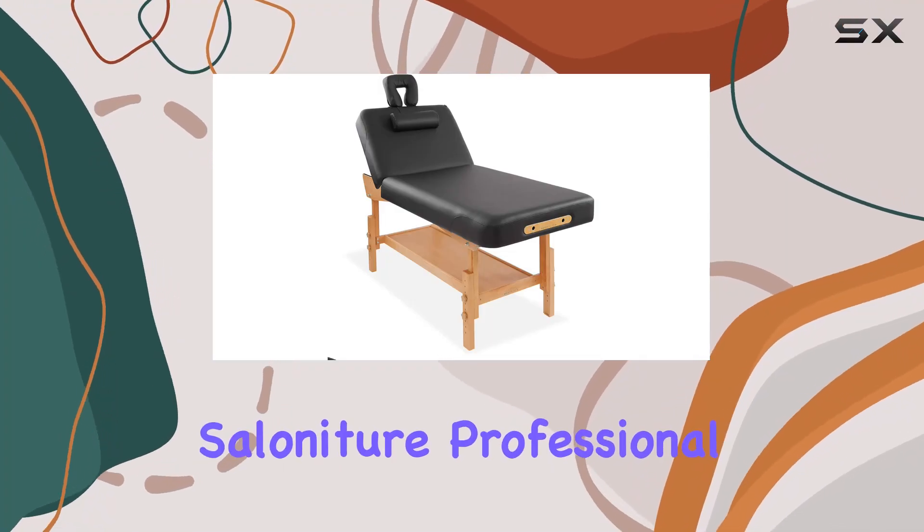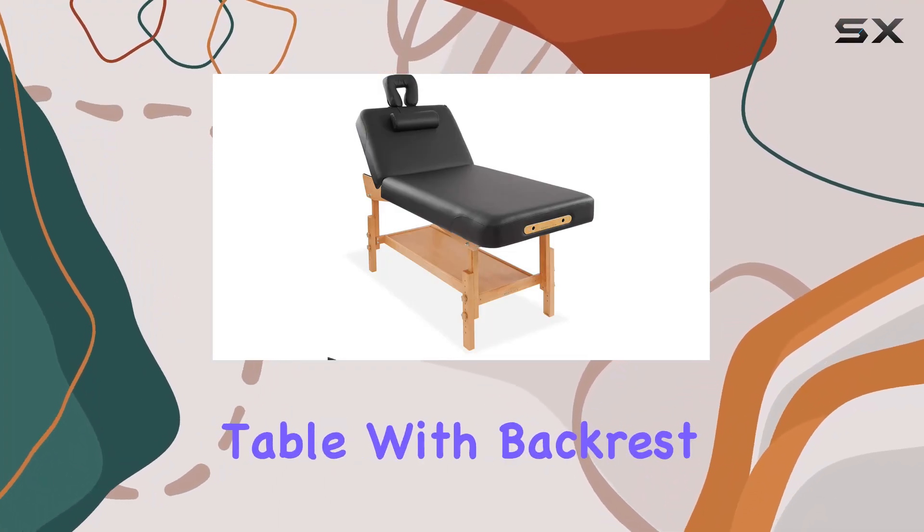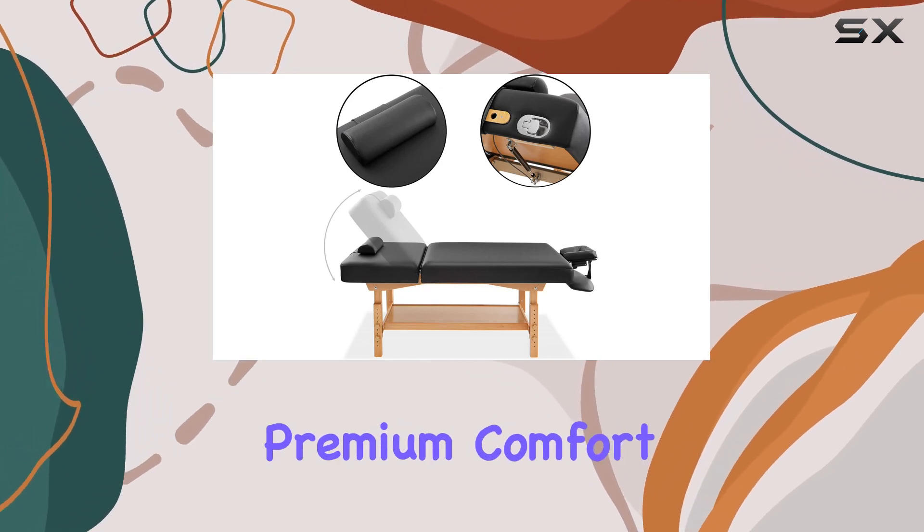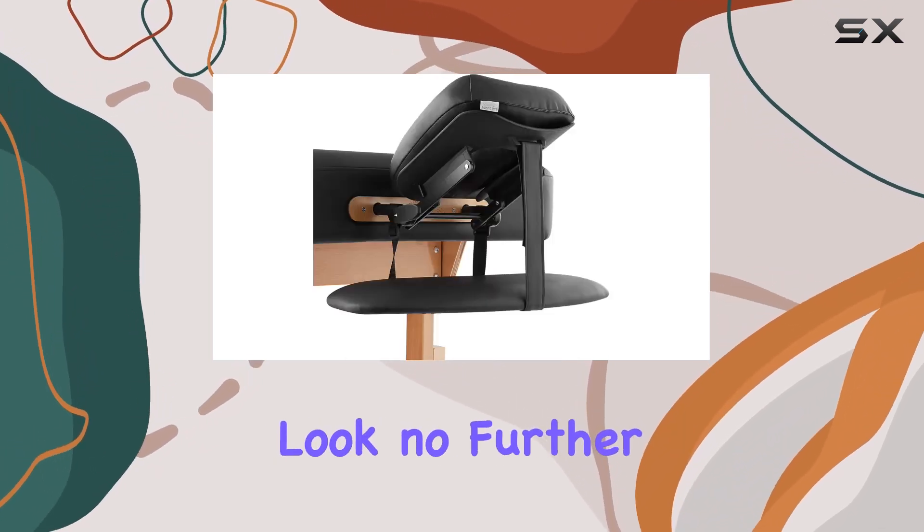Welcome to my review of the Solaniture Professional Stationary Massage Table with Backrest. If you're in the market for a massage table that offers premium comfort and sturdy support, look no further.